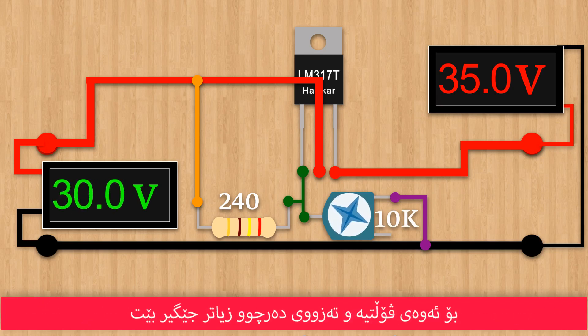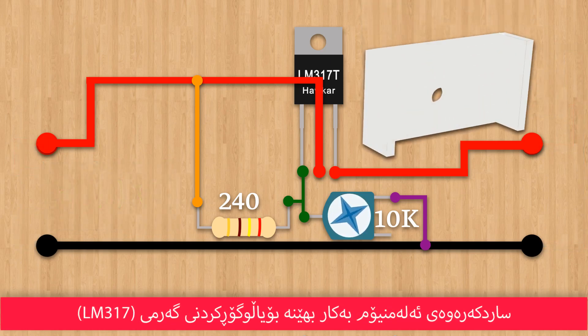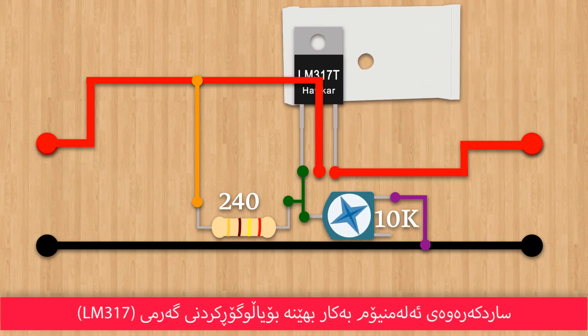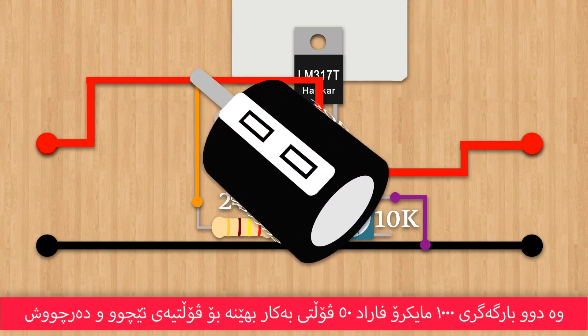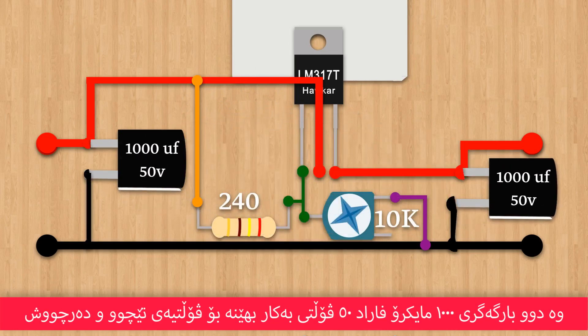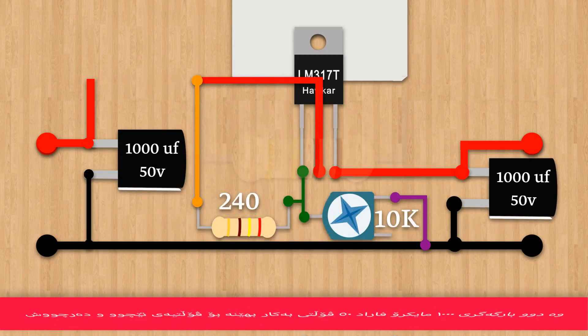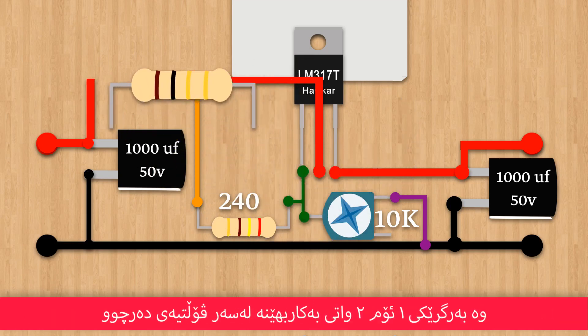To make the output voltage and current more stable, use a heat sink to transfer the heat generated by the LM317. Also, use 2 capacitors rated 1000 microfarads at 50 volts for the input and output voltage, and use a 1 ohm 2 watt resistor on the output.